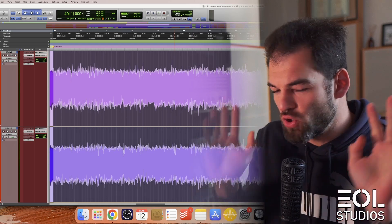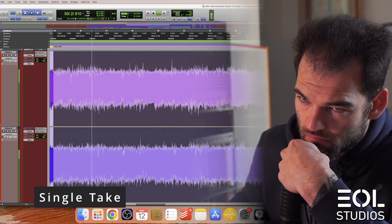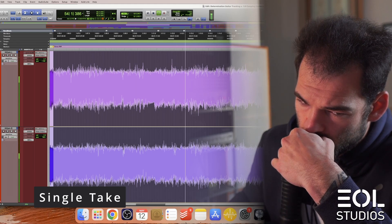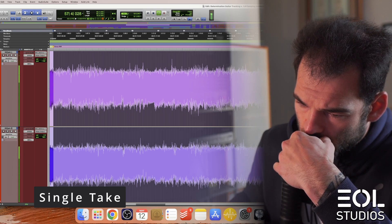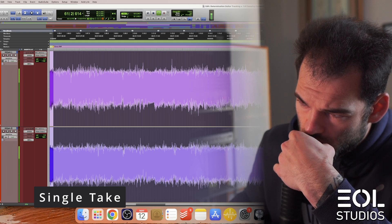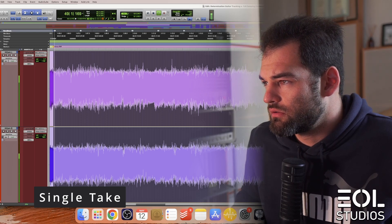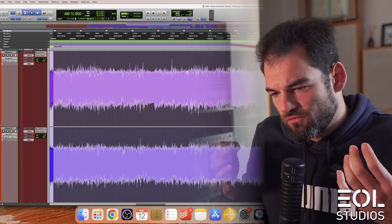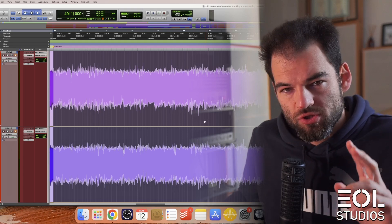Single take, no punch-ins, no editing, no touch-ups — first. It sounds lively but has inconsistencies, especially on fast 16th note chugs — it sounds off. And there are some noises which I really hate.